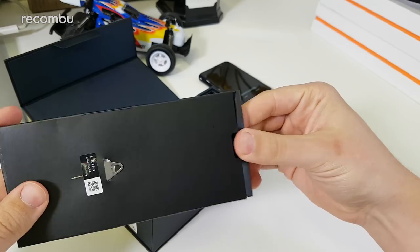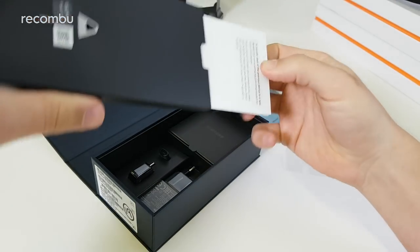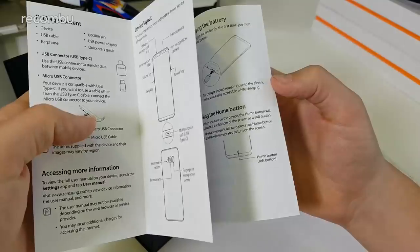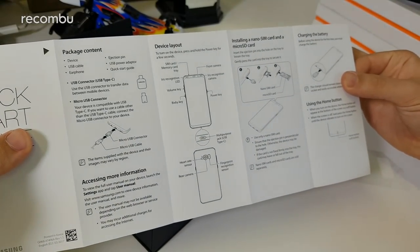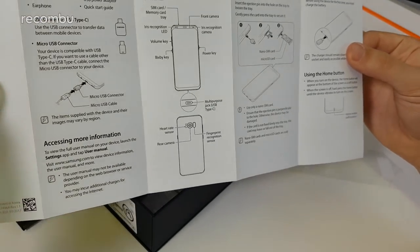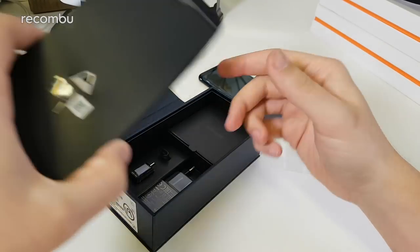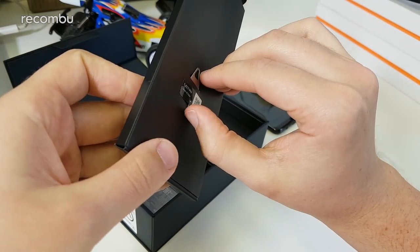Under the phone is a plastic tray, and we have a quick start guide which shows you everything you need to know — how to install the SIM card and things like that, powering it up, and some safety information too, like not disposing of the battery in the bin. There's also a SIM tool, which looks like a pretty standard eject pin — nothing crazy.